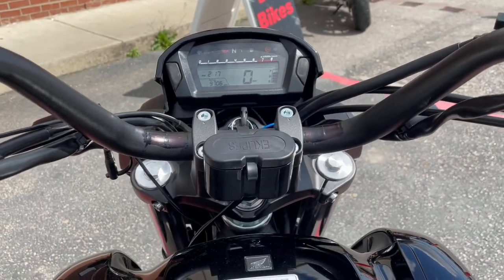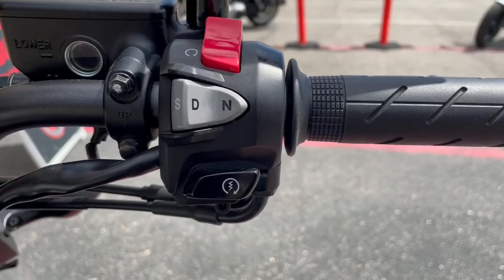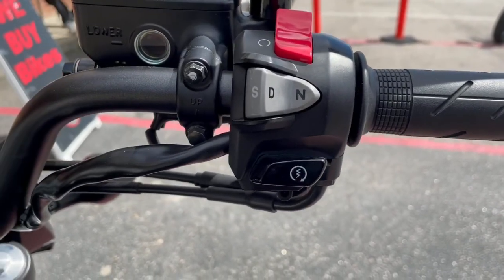So like I said, it's a fully automatic bike, so right now it's in neutral as you can see right here. This is where you would put it in drive, in neutral, and it does also have a sports mode on it.